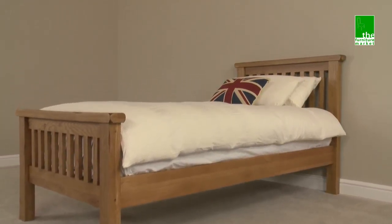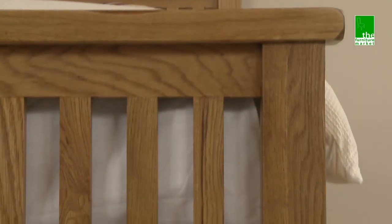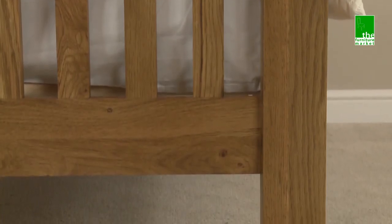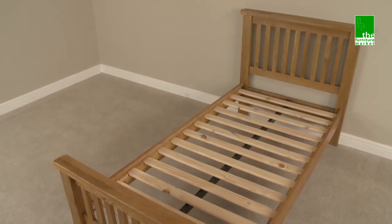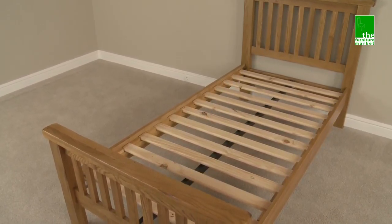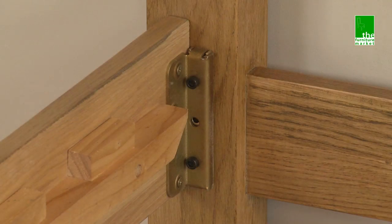The Rusticoke 3ft single bed with slatted style headboard and footboard is a solid and sturdy bed, ideal for a child's room or the smaller bedroom. The bed features solid wood slats for the base and a central support rail for added sturdiness. It comes in sections for easy access and has metal fixing brackets for hassle-free assembly.